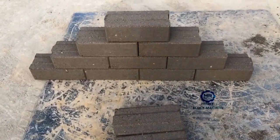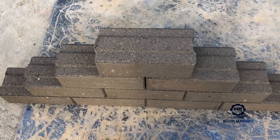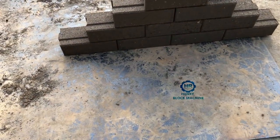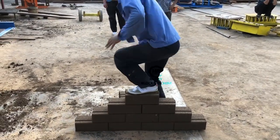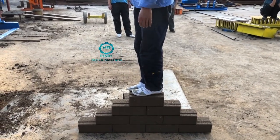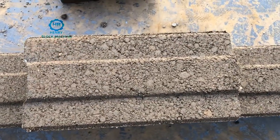Here are the bricks. This kind of brick is called hydrofoam style. And I let my workers try to stand up on the bricks — very good! You can see the bricks are not thin at all, no thin at all.